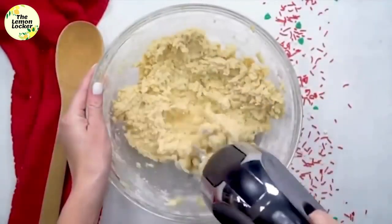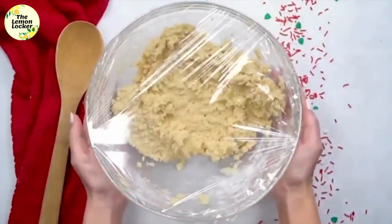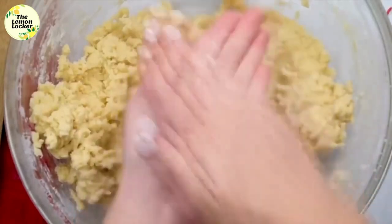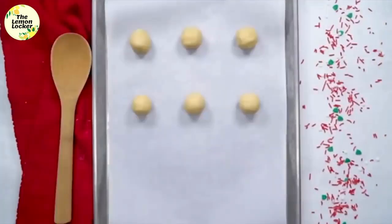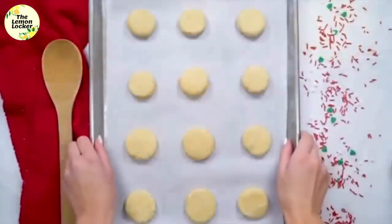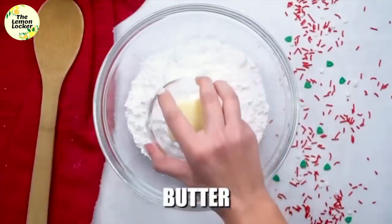Mix it all together one last time until well combined, then cover it with plastic wrap and stick it in the refrigerator to chill for about 30 minutes. Now it's time to roll the balls — a little trick: you can use cookie cutters, but it's really easy to just roll them into balls and press them down a little bit so they'll be complete circles. Bake these at 350 degrees for about 8 to 10 minutes.